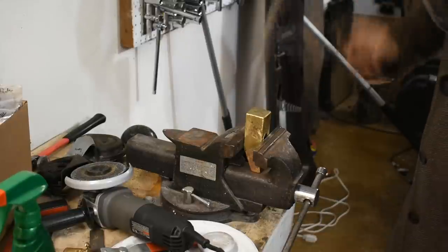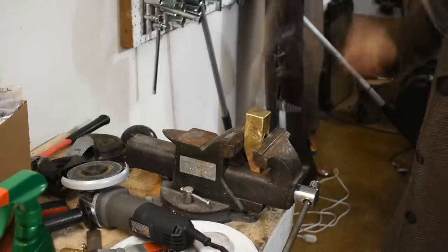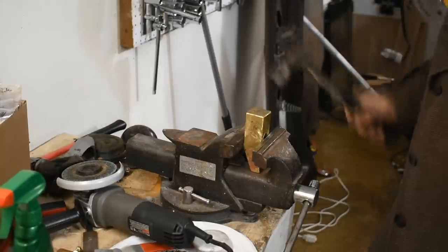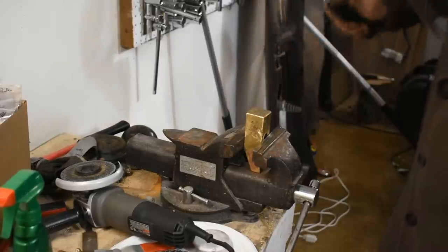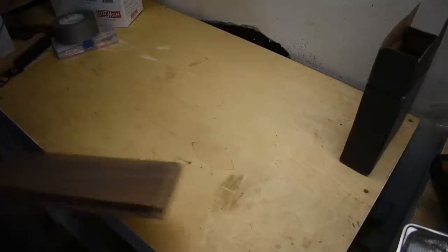Some idiot forgot to hit the record button when cleaning it up. So here's me work hardening the faces. The way these cooled off very slowly in the mold, they're still very annealed. I don't really know if it did anything - probably because it was already pretty tough - but it certainly helped me relieve the stress from not hitting the record button. Guess I need to make a handle.